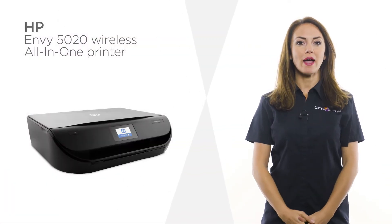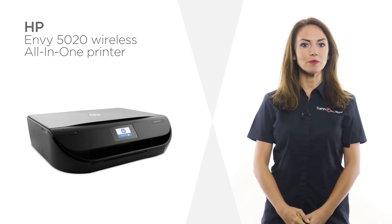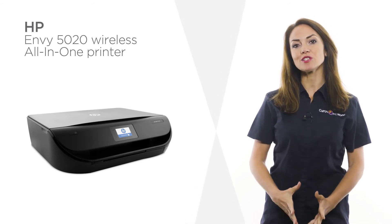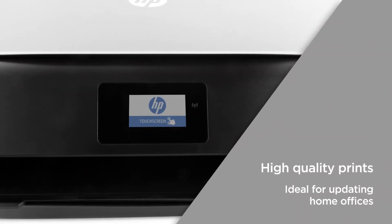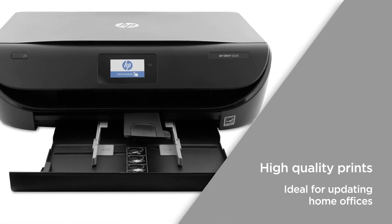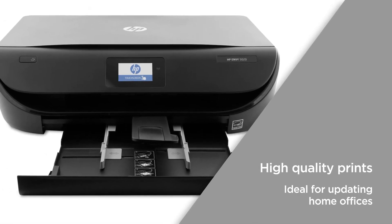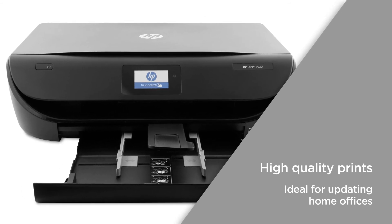This HP printer offers powerful performance in a compact design, perfect for those looking to update their home office setup without clashing with decor. Enjoy high-quality prints, scans and copies as standard with this compact printer. With two-sided printing and an impressive print rate, you can keep tasks moving — ideal for updating home offices with limited space.